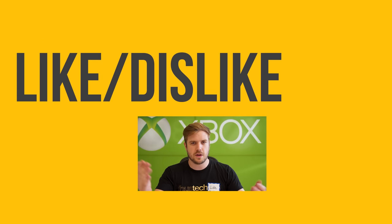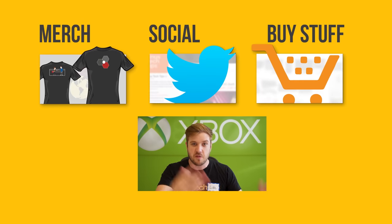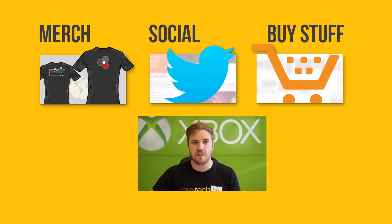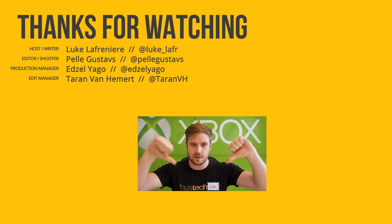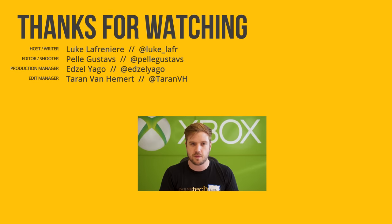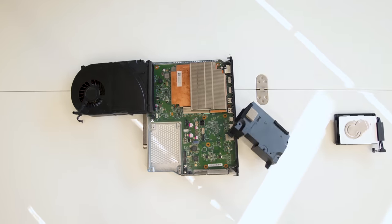Thank you guys so much for watching. If you liked the video, get subscribed and hit the bell for notifications. Like or dislike the video accordingly, and check out the links in the description below, including a pre-order link for the Xbox One X.